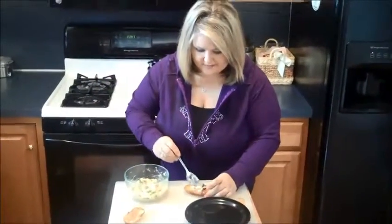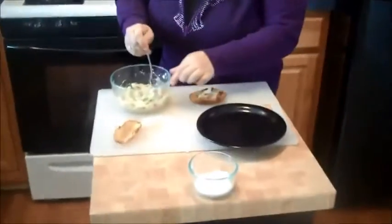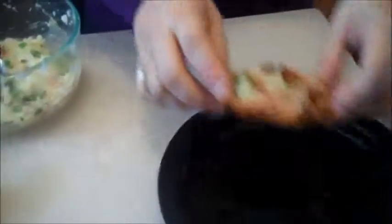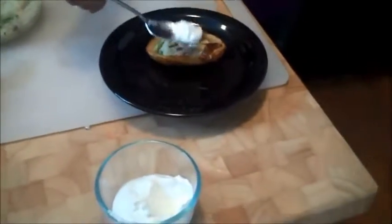And we're just going to fill up our potatoes with this mixture so that we get a nice potato skin. And then if you want, you can add salt and pepper to taste. And I always like a little dollop of sour cream.